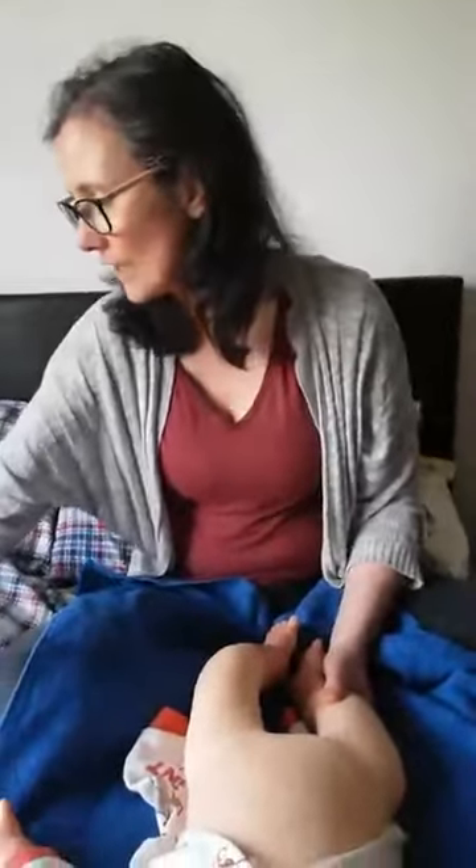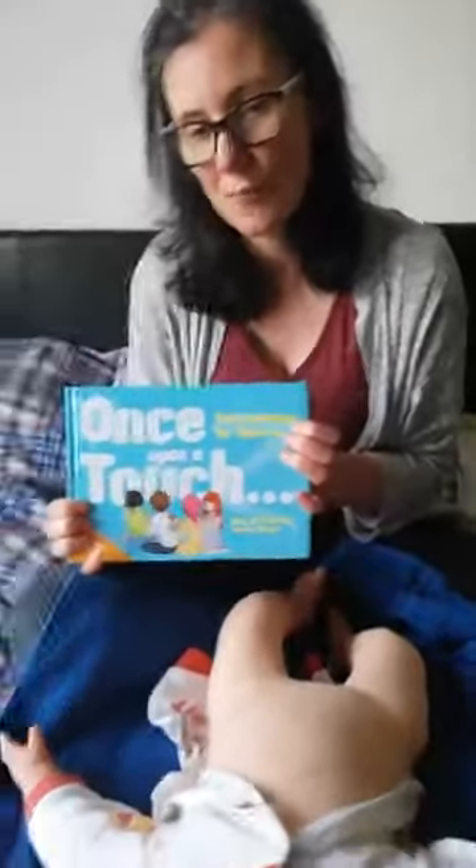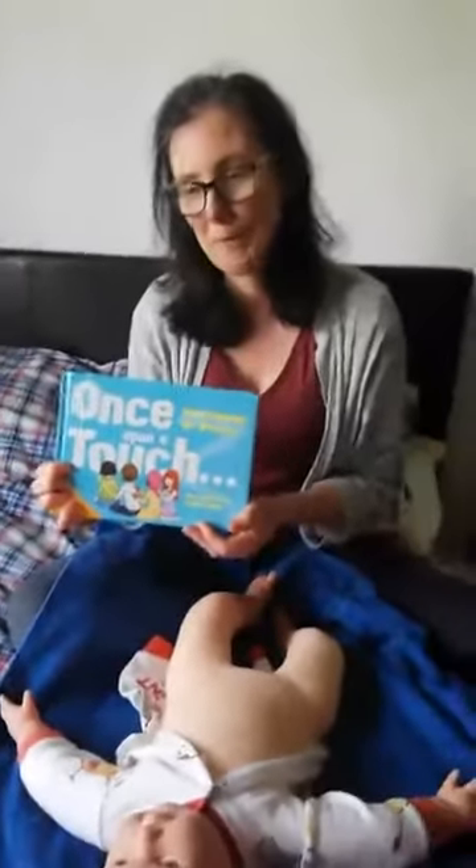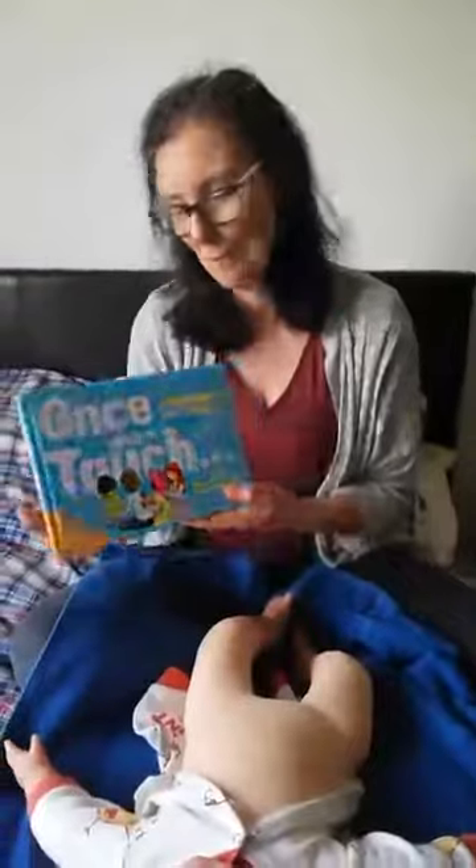You can also introduce something called story massage into your baby massage routines, which is something I can perhaps come on and talk about another time. If you have any questions, do post them and I will come on afterwards and look at any questions and get back to anybody. Thanks very much.